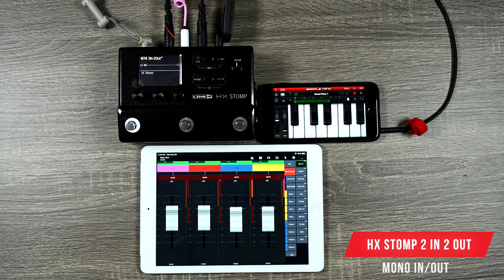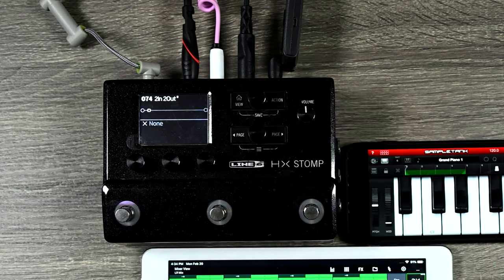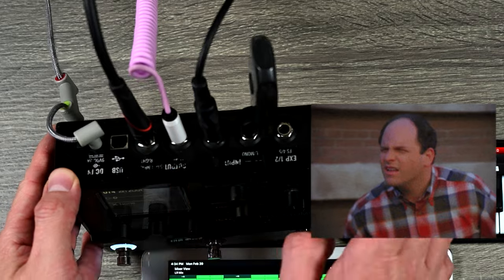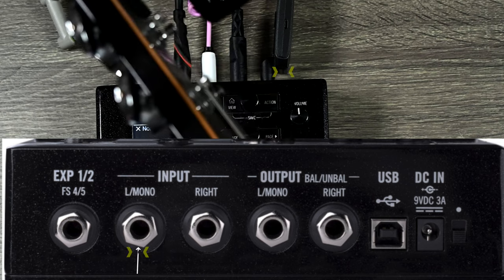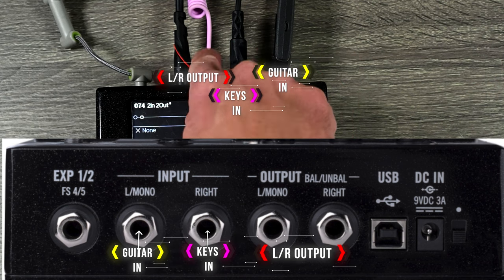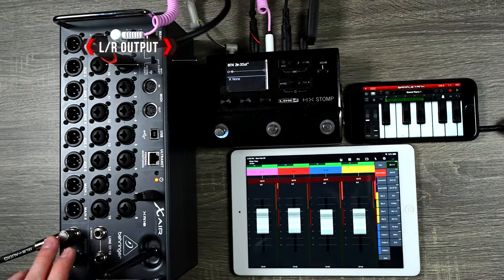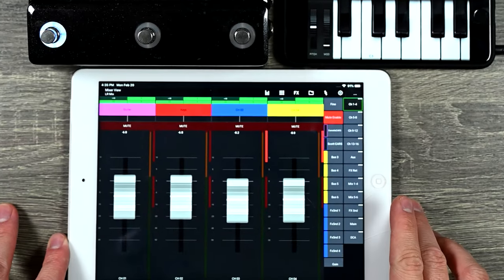First I'm going to show you how to do this with two mono inputs and two mono outputs. My guitar is going into input one on the left — my HX Stomp is so worn you can see how faded everything is, so I'll post a generic shot on screen. My guitar is going into the input on the left, my iPhone is going into the right input, and then I have left and right outputs going into my mixer, recording into my computer so you can hear what's going on.